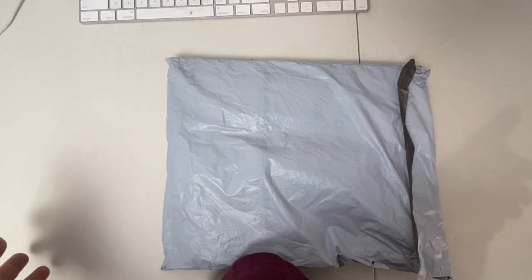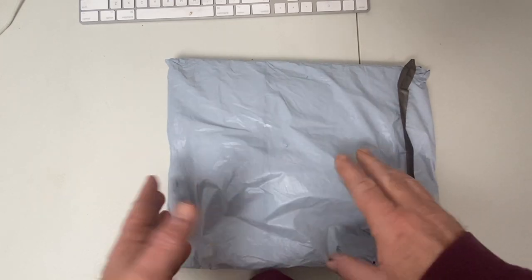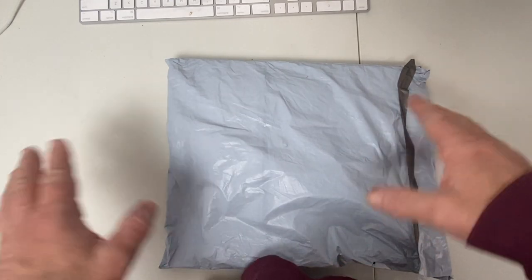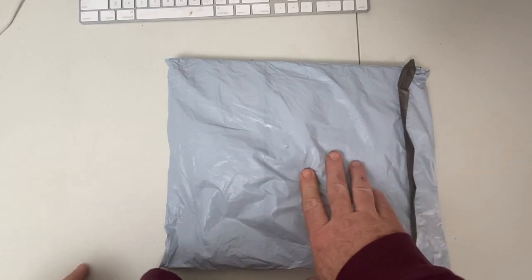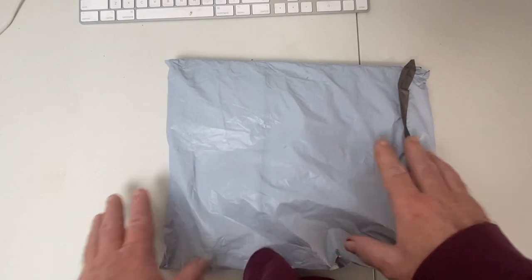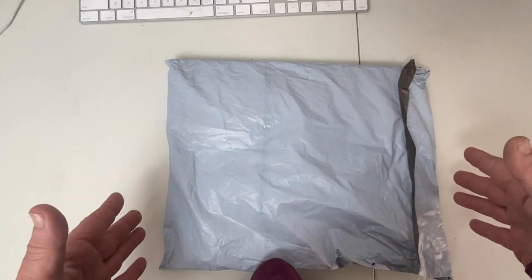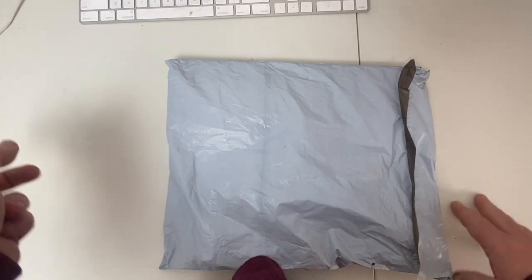Hi everybody and welcome back. I have an unboxing - unbagging, whatever you want to call it - video for you. I was contacted by the company to do a review for you all. This is from OneDaySaving.com.